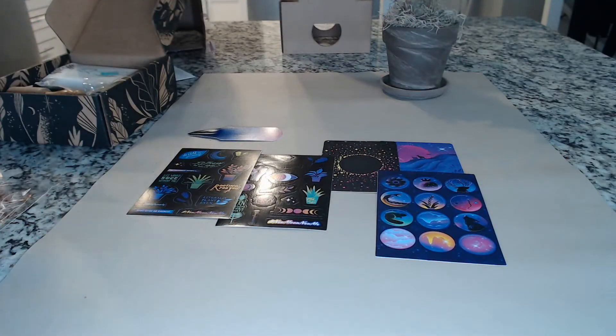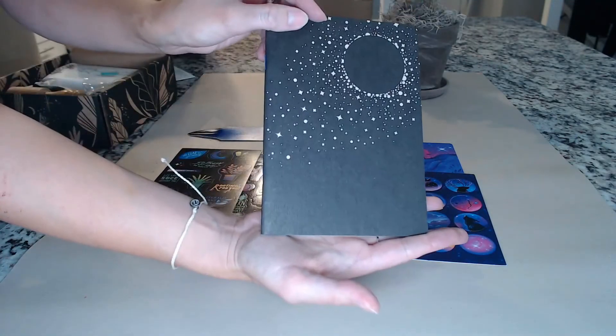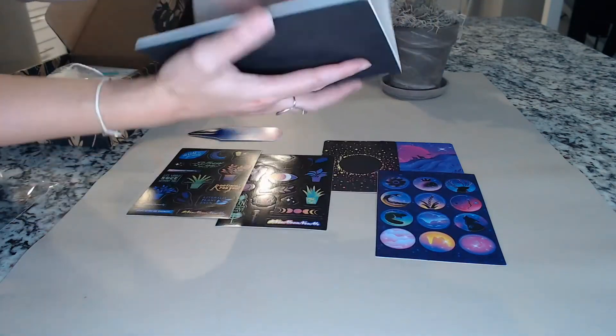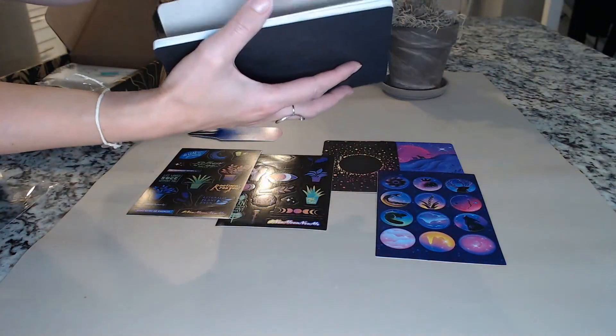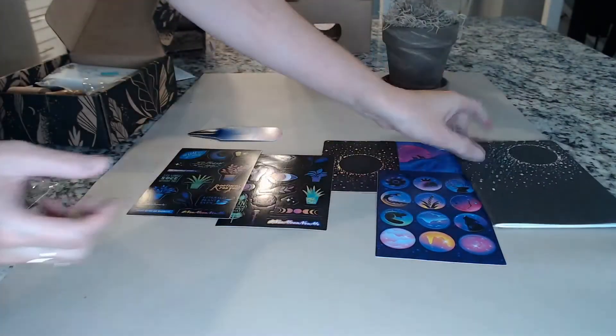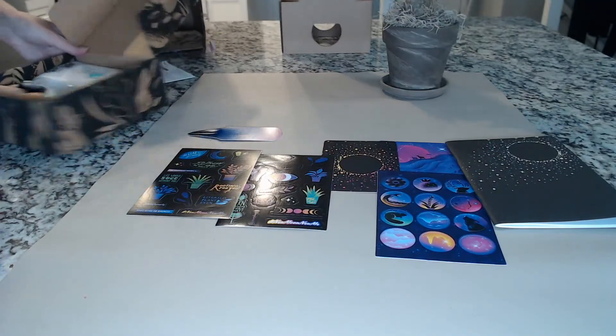And here is this pretty journal — that should be what I use to write my intentions down. It is unlined paper, so feel free to get creative with this. Awesome, intention journal. So that was just the free kit — now let's move on to the actual box.